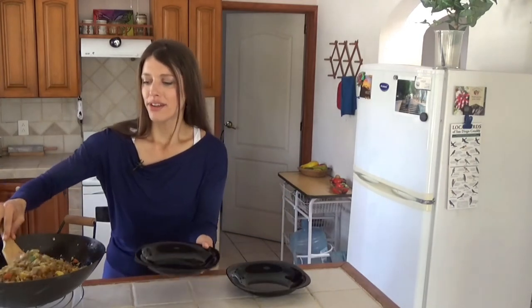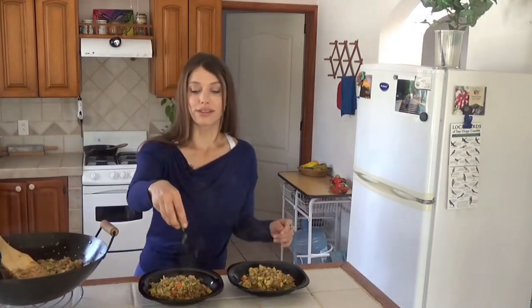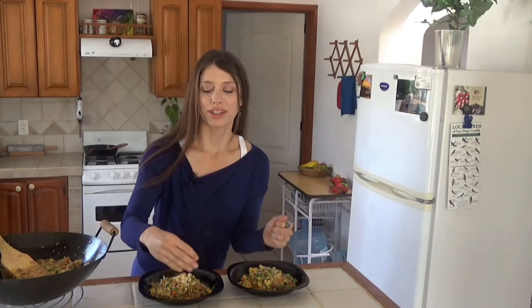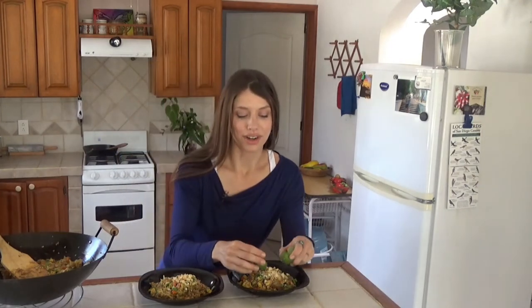It's steaming hot right here. A little green onion, then some sesame seeds, then some chopped cashews — you can also use peanuts — and a little lime to garnish.